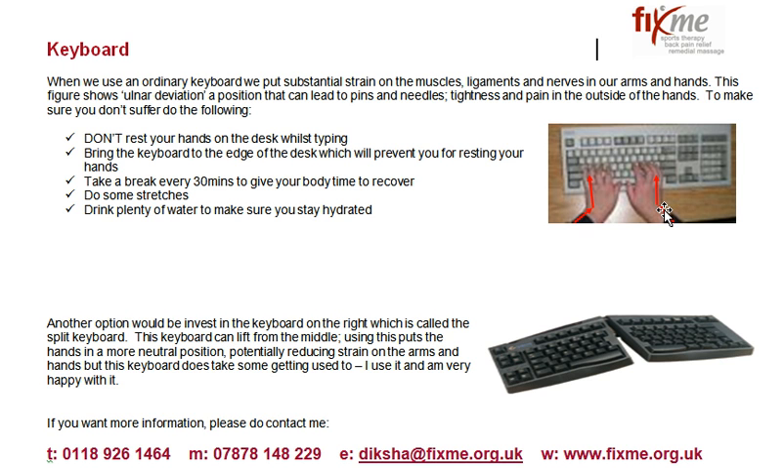If at all you can — and this can only work if you're a touch typist — and if you have the funds, I would recommend investing in this kind of keyboard which is known as the split keyboard. I have exactly the same model and I use it. What this does is it lifts from the center, so it's not in a straight line, and you can lift it up quite high to quite an acute angle.